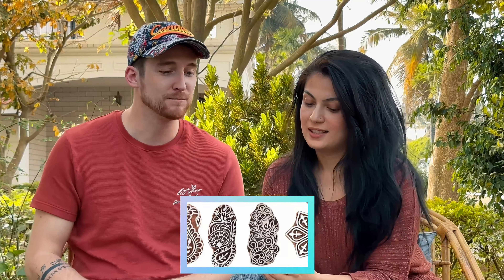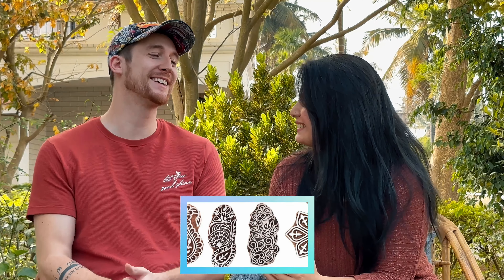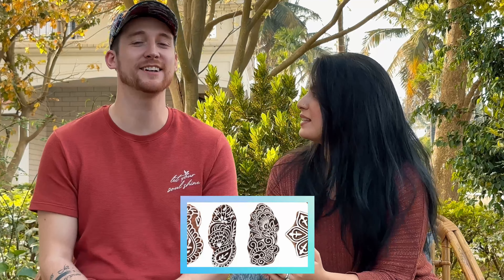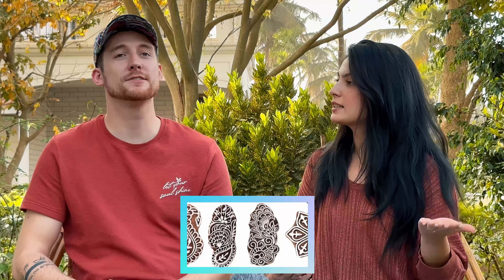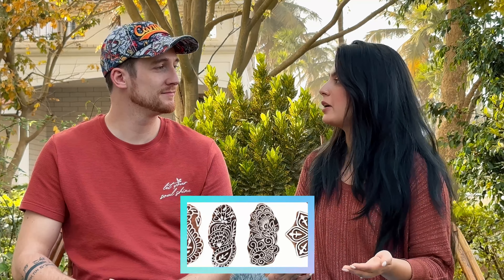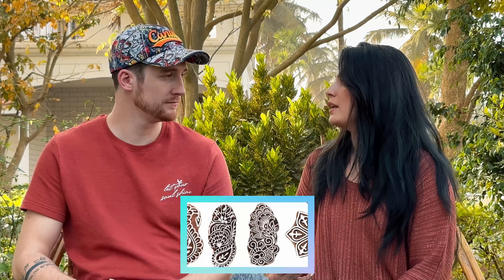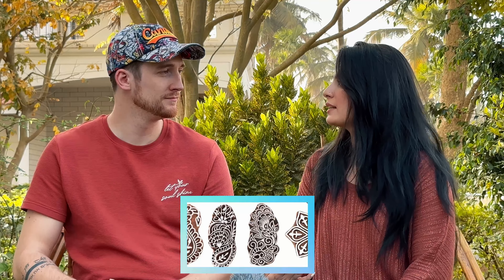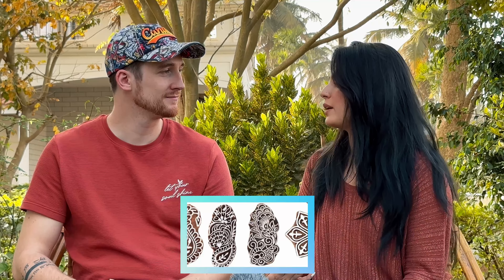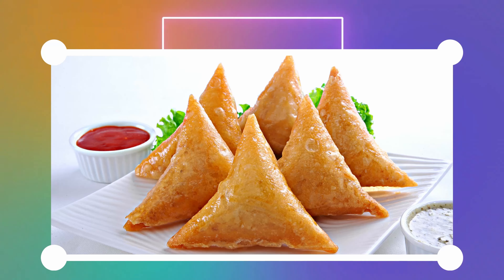So these are henna stamps! Basically they're easier versions of doing henna — you just stamp it on your hand. Traditionally for a bride they have the whole henna party where it's drawn on, but since Indians really love henna, they wear it even without occasion. The stamps make it a lot easier to just have henna on.